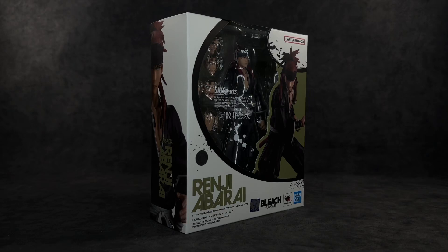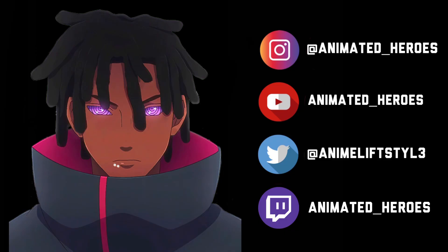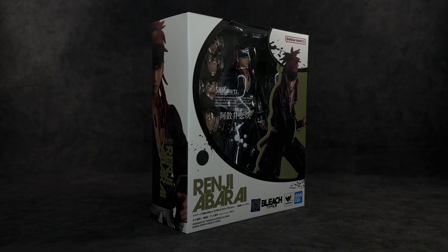What's up guys, it's your boy Ace aka Animated Heroes here back with another action figure review. Today we're going to be taking a look at the S.H. Figuarts Bleach Renji Abarai from the hit series Bleach: Thousand-Year Blood War. The moment I saw promo images of this figure I thought it looked extremely amazing, and if it's anything like Ichigo I'm expecting it to be a really dope figure.